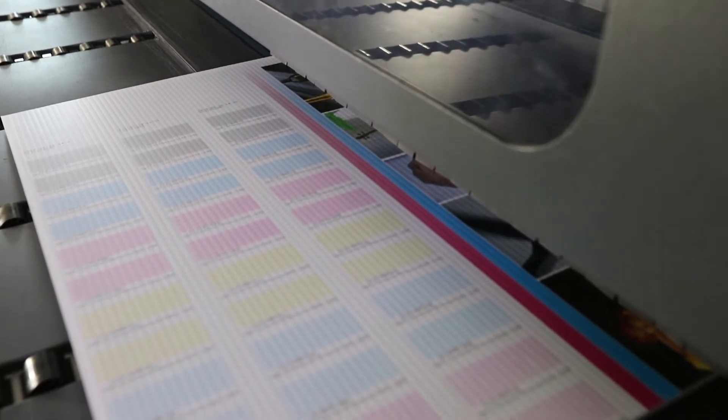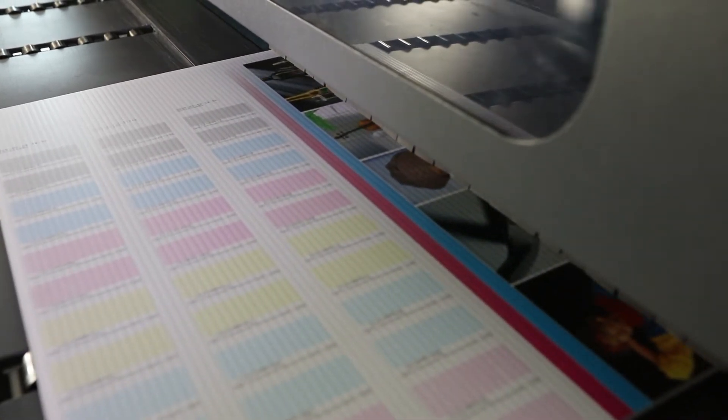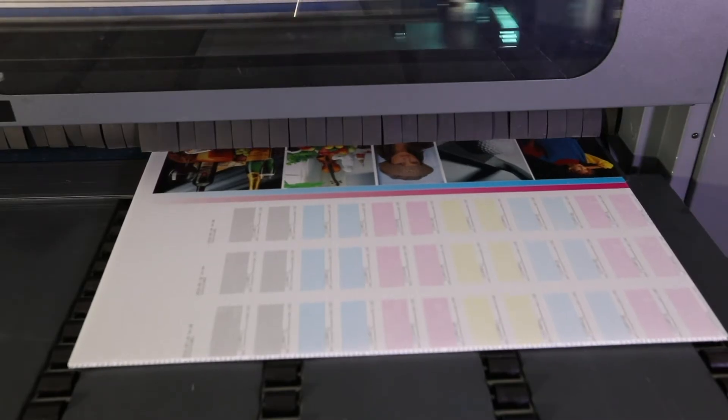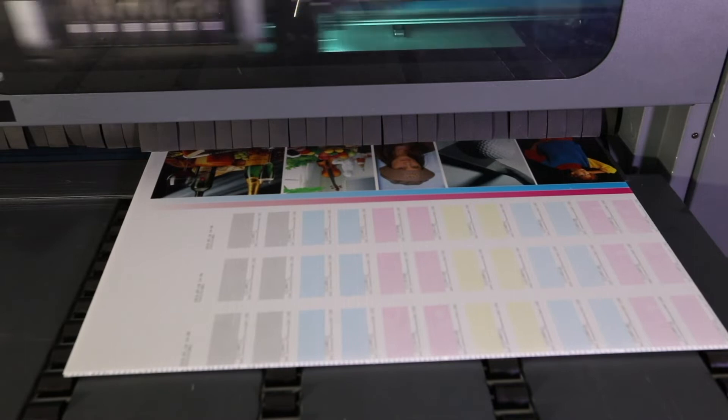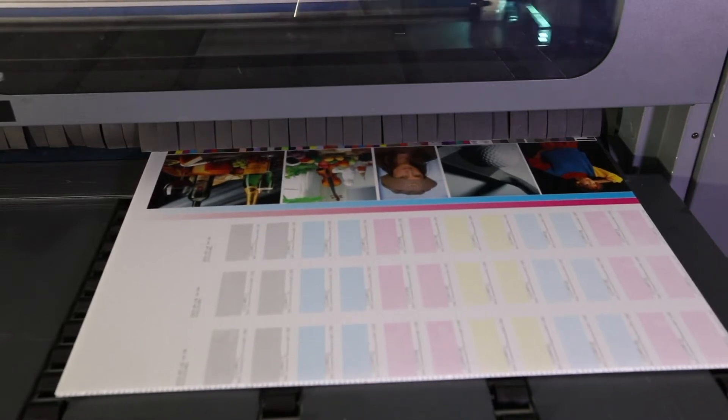Pre-conversion nozzle tests: Print three copies of a standardized quality print file on standard production media. Separate and label each print with sample date, time, ink type, and printer setting. Pre-conversion quality prints.